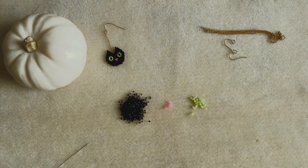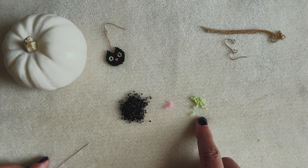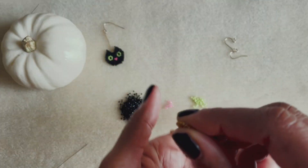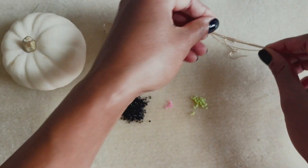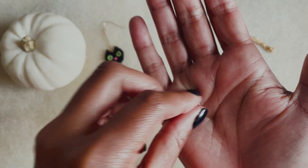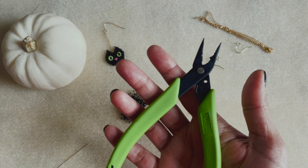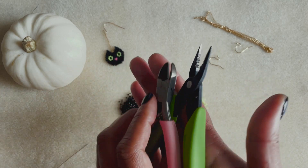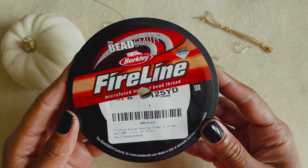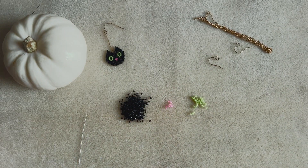So let's take a look at our supplies. I am using size 11 Miyuki Delica beads. I have this chain — it's like a linked chain, maybe like a two millimeter link. I have some ear wires, French style ear wires with a ball on the end. And I have pliers to close the ear wires later, and wire cutters to clip the chain. I also have fire line beading thread and a size 12 beading needle.